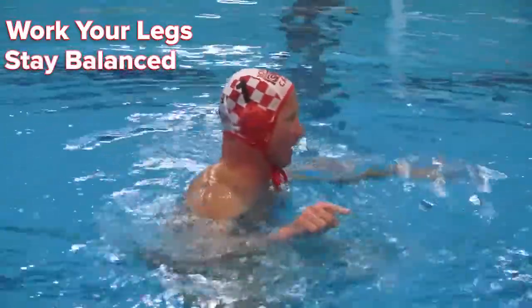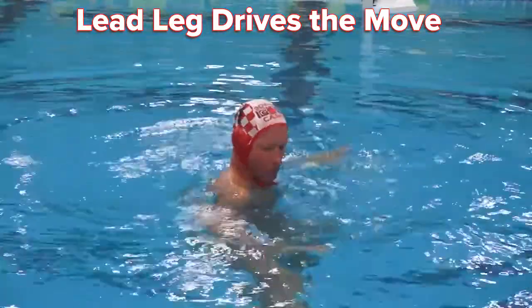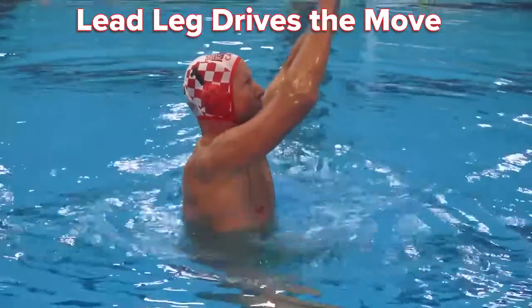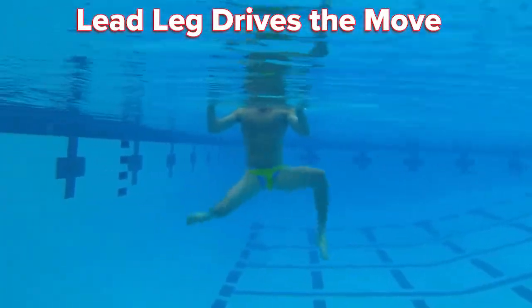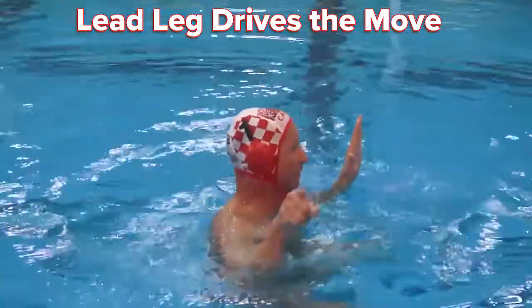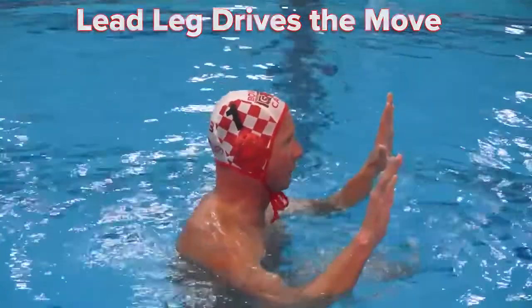When I'm moving laterally, my right leg is doing a huge majority of the work. My right heel is reaching out and grabbing the water when I'm exploding up. My right leg is pulling the water, grabbing water, and helping me to move laterally.